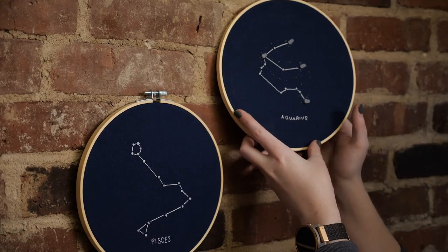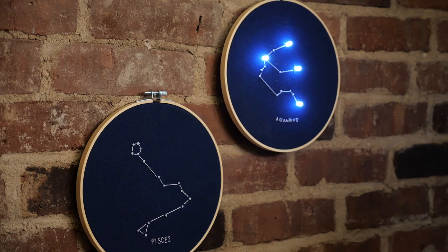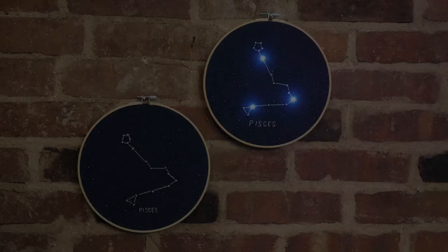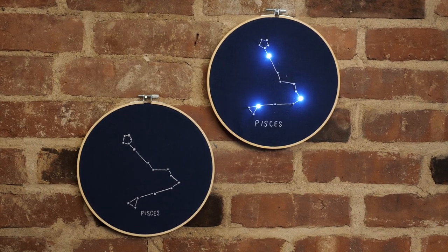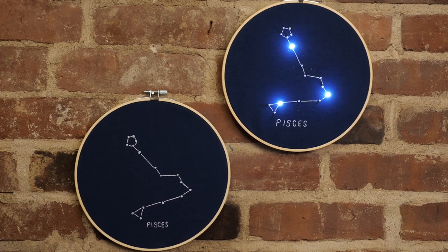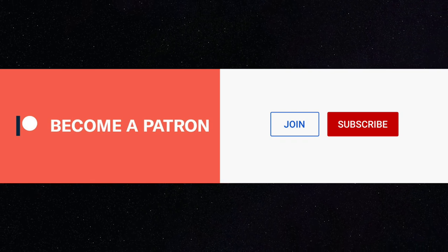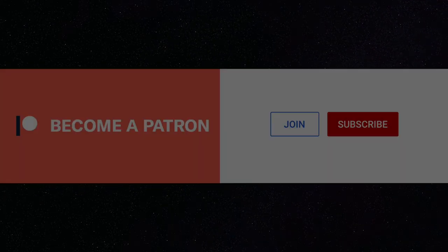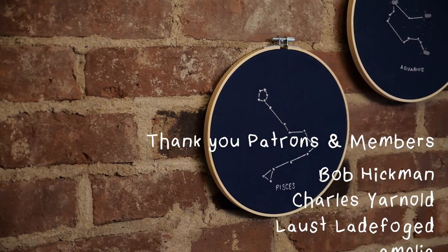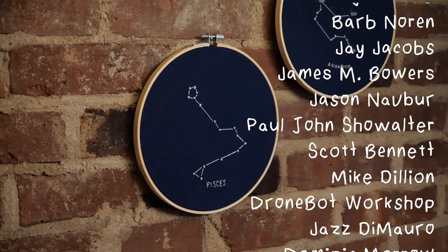I'll be doing a Constellation Embroidery Giveaway to my Patrons on Patreon. This video was made with generous donations from viewers like you through Patreon and YouTube memberships. I hope you'll subscribe with the bell to be notified of my future uploads, subscribe to my email newsletter, and find me on Instagram and Twitter.